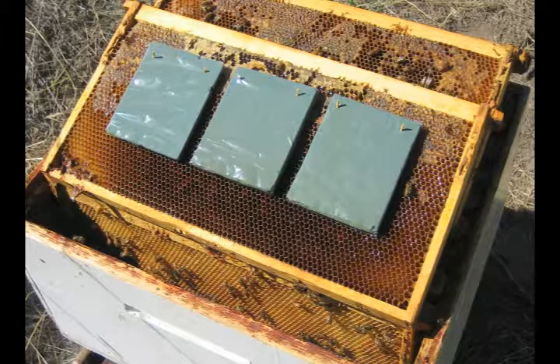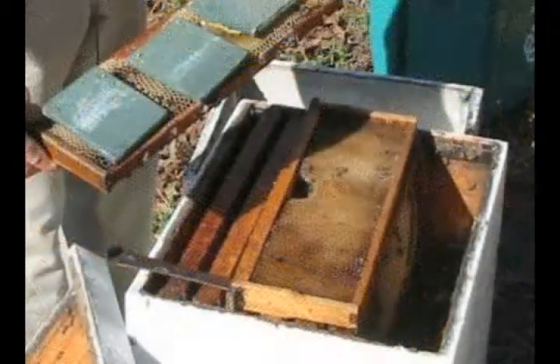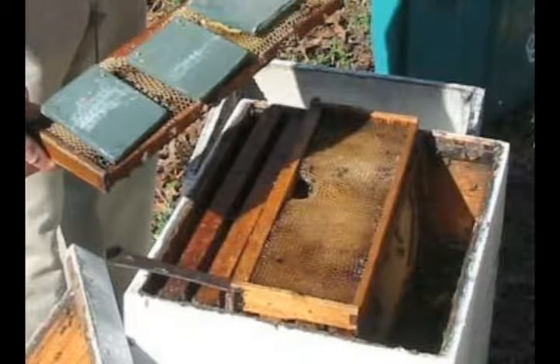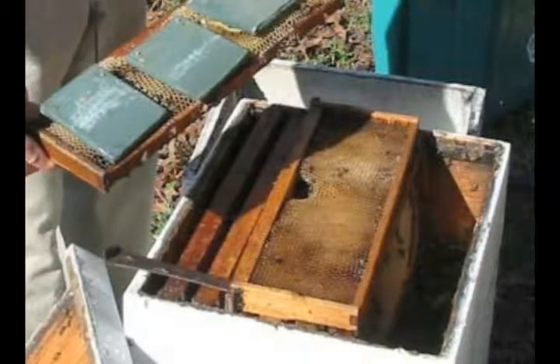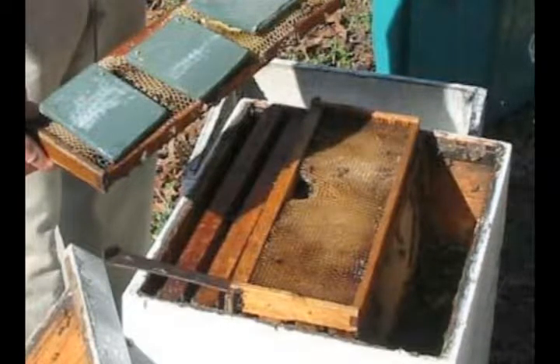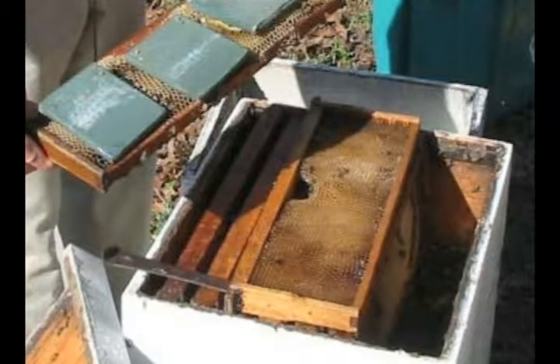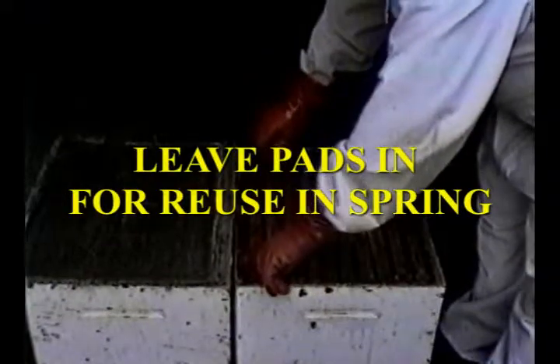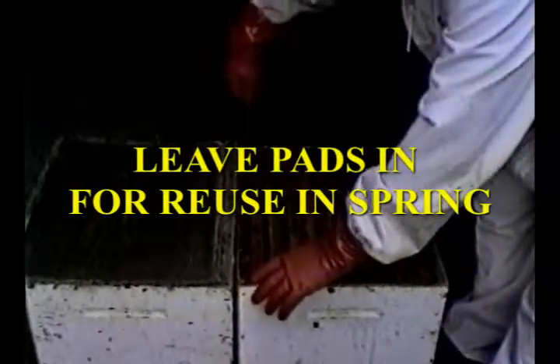Using gloves is a mistake, as toothpicks make holes in them, and then you get a blister next time you use them and touch acid. The helper goes after me and puts the comb with a pad against the wall of the super. Put the comb with the pads attached back into the hive body with the pads against the wall. Put the second comb back into the hive. That is all — your treatment for varroa and tracheal mites is done.